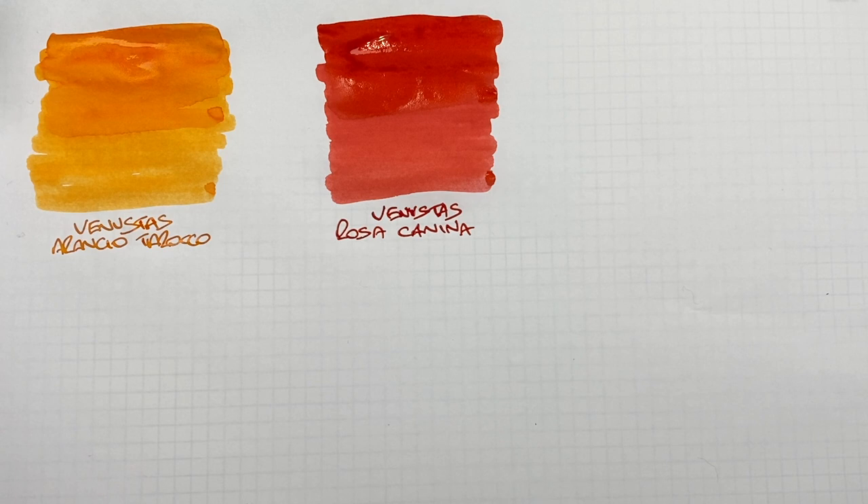I do not know who actually makes the Venustus inks. There are obviously a handful — probably maybe a dozen or more ink producers around the world. It's possible it could be Diamine that are producing these, though I suspect it probably isn't. That said, Rosa Canina is very, very close to Diamine Wild Strawberry.